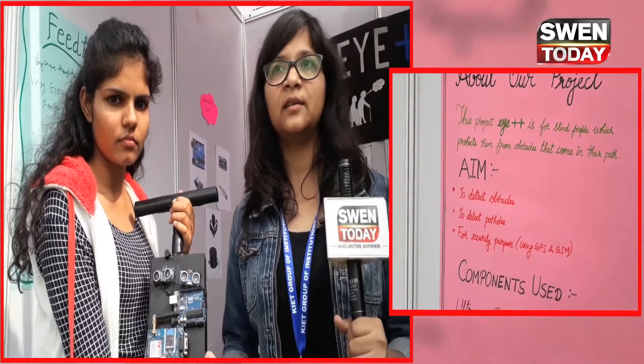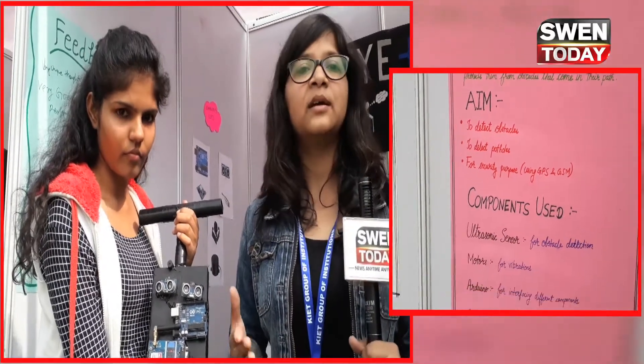We have also used a mechanical model to detect the system. Normally we can use sensors but the cost of the project is higher, so we have a button for security purposes — which can be used if there is a problem or accident.